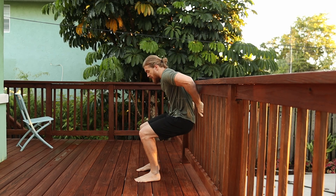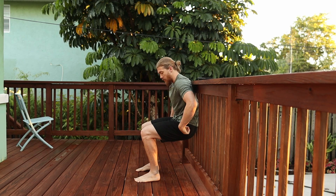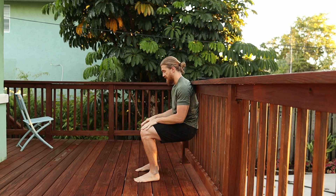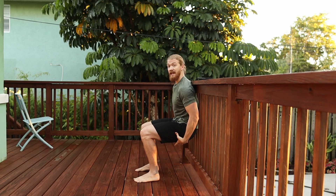Get into that 90-degree position with the knees bent like so. From this point, it's all about just holding. You can have your hands here or here, whatever feels comfortable. My legs are really engaged right now and I can just hold for time.